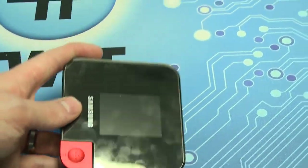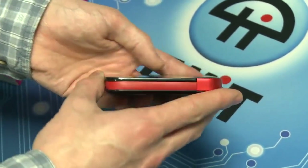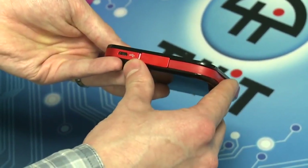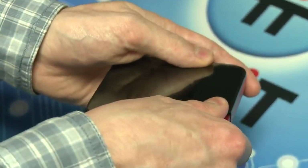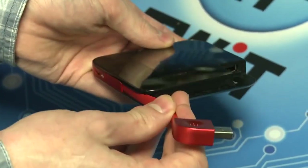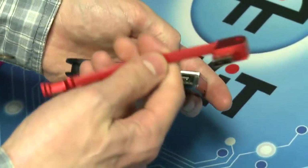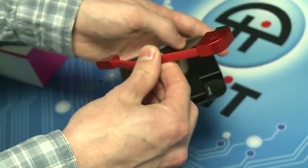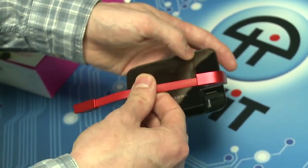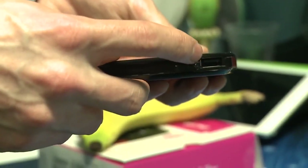I like the design of the hotspot. It is really easy to get fingerprints on though, and pretty easy to scratch, so be careful of that. The best part of the design is this red stripe around the side — it's not just a red stripe. This is actually a USB to micro USB cable that you can use to charge the hotspot itself. They do include an actual power adapter as well, but you could use this on the go, and it can also charge other devices from the hotspot, so it can work as an external battery.